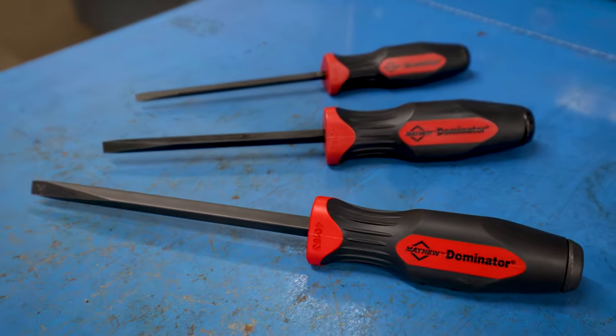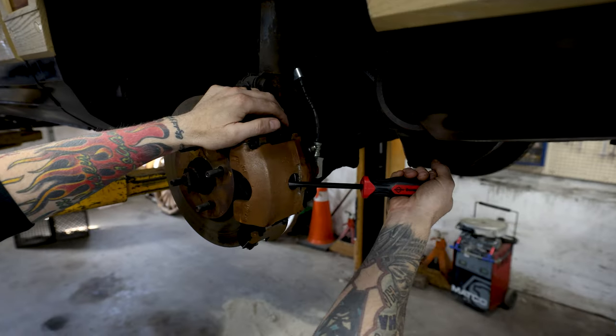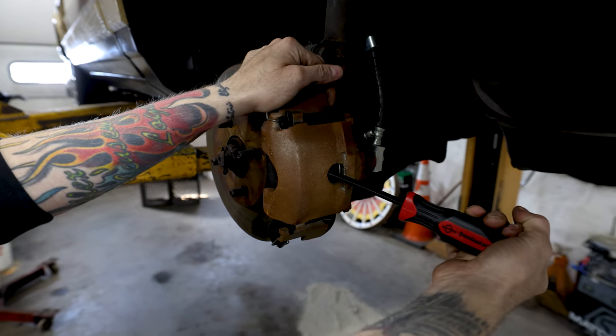What sets Mayhew's Demo Drivers apart is they are a screwdriver pry bar hybrid designed for situations where screwdrivers are often used improperly, and that makes Demo Drivers ideal for automotive applications such as brake calipers, drum brakes, and wheel cap removal.